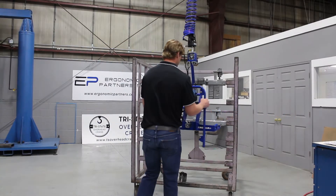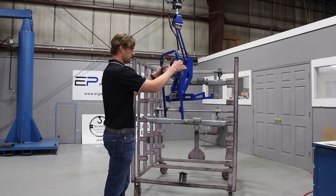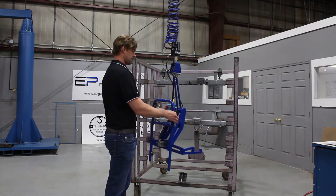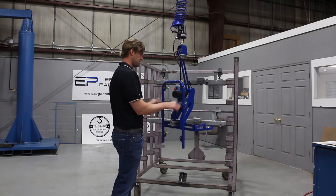This is a tool we did for the automotive industry. It's set up on a Gore-Belt Easy Arm. It has a force sensing handle on here, so wherever you grab this handle, you can move this thing up and down seamlessly.